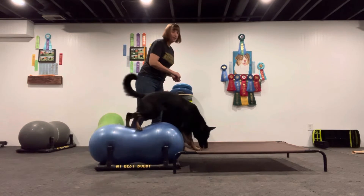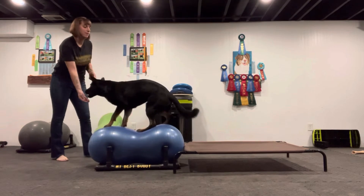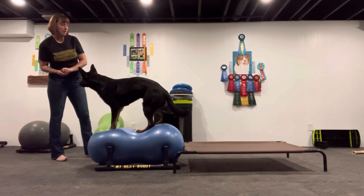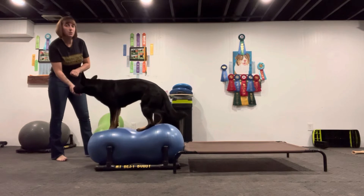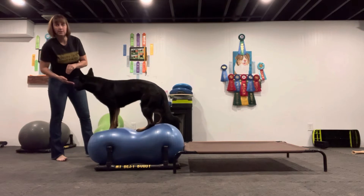Eventually they will have the strength to hop up there on their own without the need of the additional platform. You want to keep them up there for a few seconds at a time. We do want to see that wobble — that vibration that's happening is her getting her exercise.